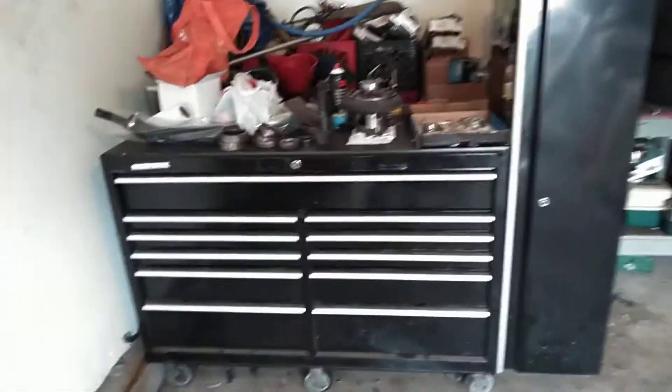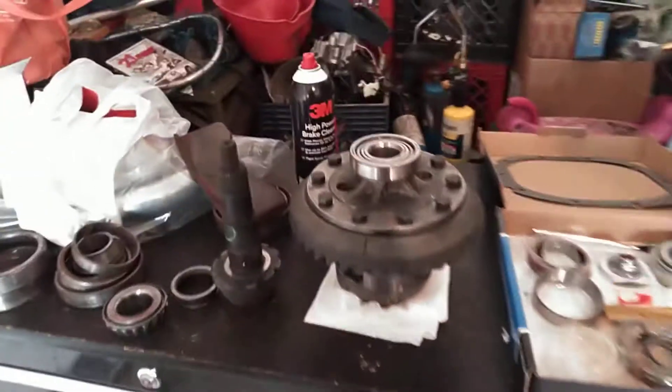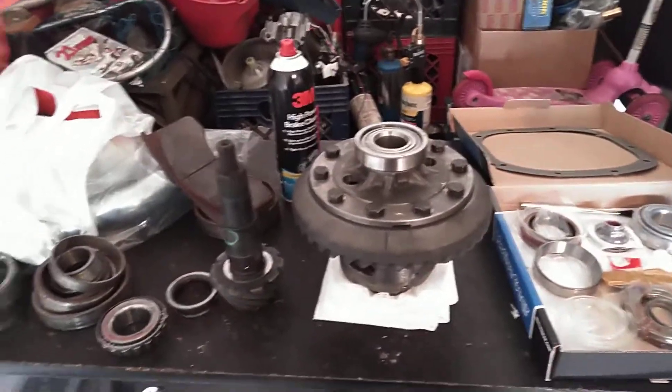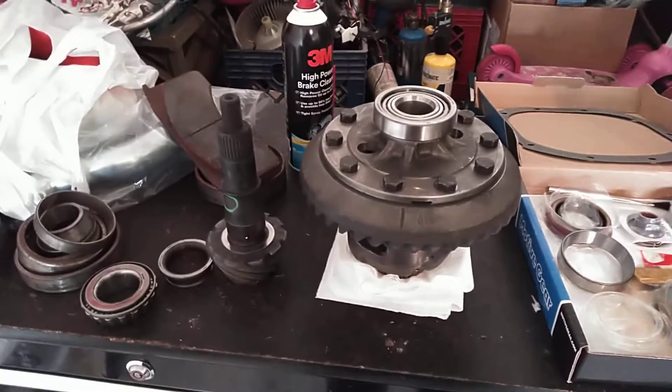What's going on everybody? How are you guys doing today? Team Mill Productions Channel here. Hope you guys are having a great weekend. It's an update video for the 2009 Mustang GT rear end.